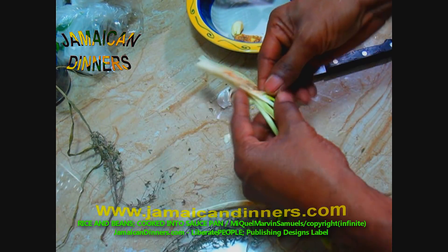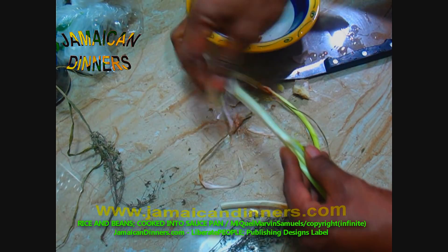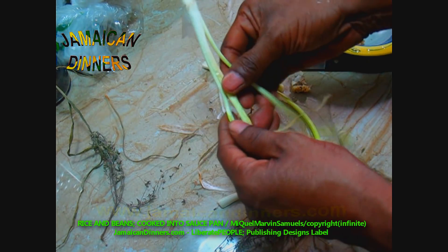Remove the dying leaves from the scallion, cutting off the root end and the tip of the leaf that's dying.